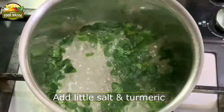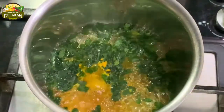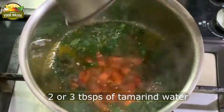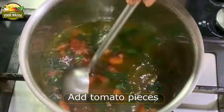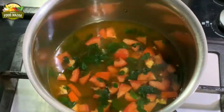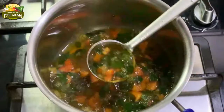Once they start boiling, add a little bit of salt and turmeric. Add the tamarind water as required and one tomato cut into pieces. Now let this boil, stirring intermittently.